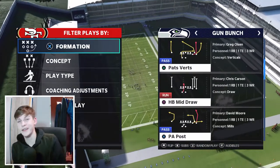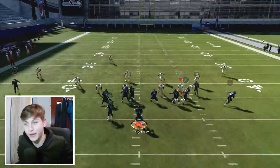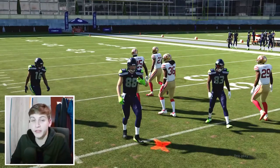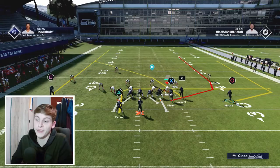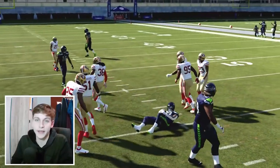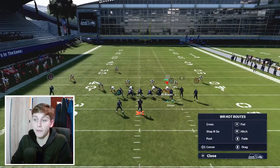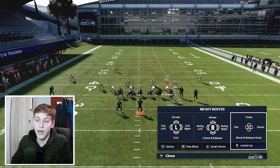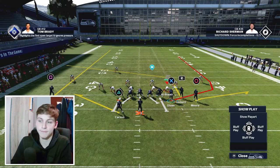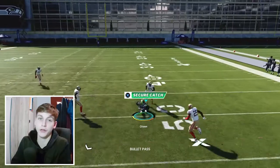Next play is Pats Verts. It's not as great as it once was — the motion snap used to work at the beginning of the year but doesn't work as well anymore. One of the very nice things about this play is that it can be quick-thrown pretty easily. If I let him set, I have a quick read. My setup for this is post on Lockett, put Moore on a flat, put Carson on a ghost route, and I personally like to restreak DK Metcalf if you have the time. Motion snap Moore to the outside — there's a pocket where you can throw the ball.